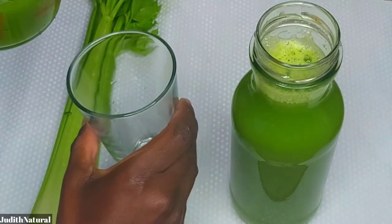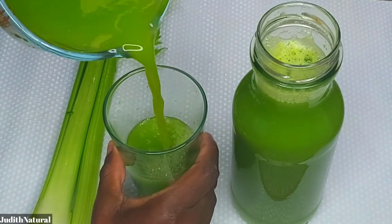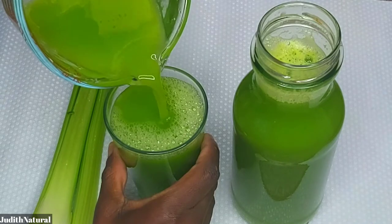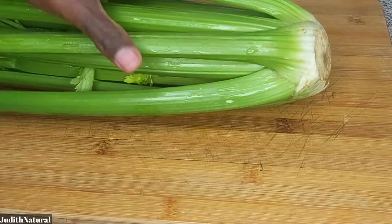Hi, welcome back to my channel. Thank you all for always stopping by, I really do appreciate the love. So let's get started — I achieved my results with this drink over several days.